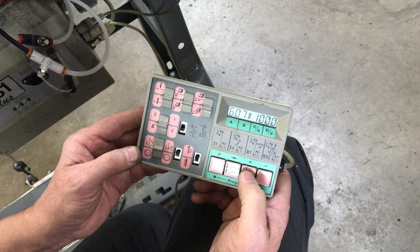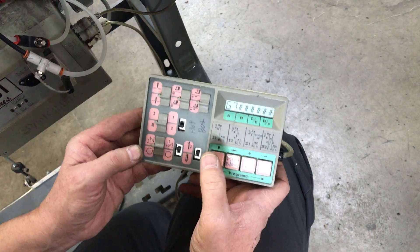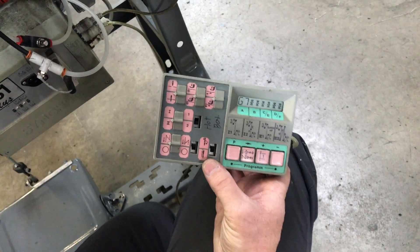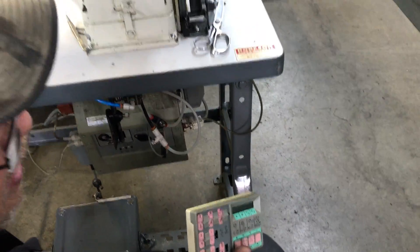We're going to go to 1800. Hit program again, turn your machine back off, unplug your programmer, then back on.